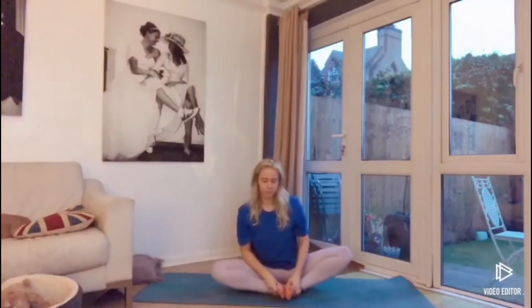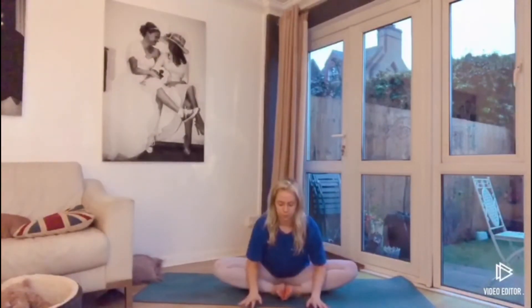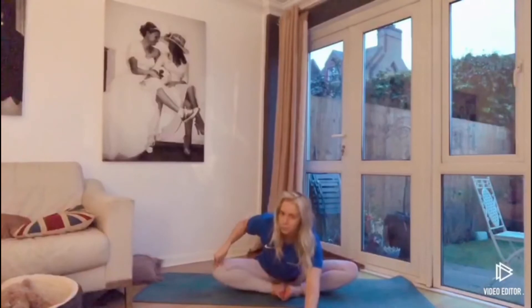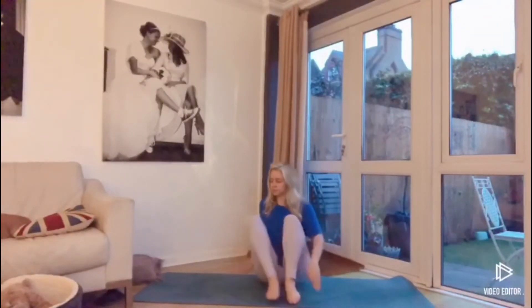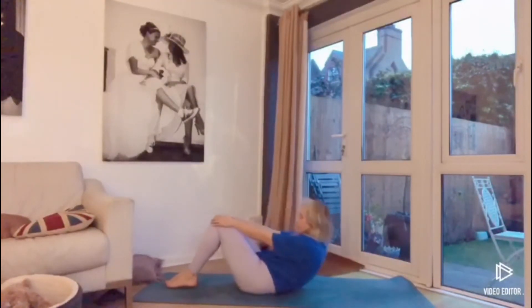Then dropping the bum towards the mat, bringing the soles of the feet together, coming into our butterfly pose — sending the hips outwards. You can apply pressure to the inner thigh or calf to push the legs down. Then bringing the chest over and walking the hands forward, really feeling a stretch in the hips here. Take a few breaths — deep inhale, deep exhale. Then walk the hands back up towards the centre, bringing the knees together, and rolling the body down so the back is flat on the mat with the knees drawn in, soles of the feet on the ground.